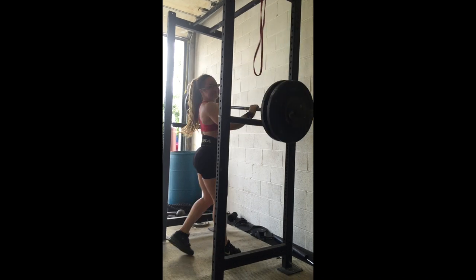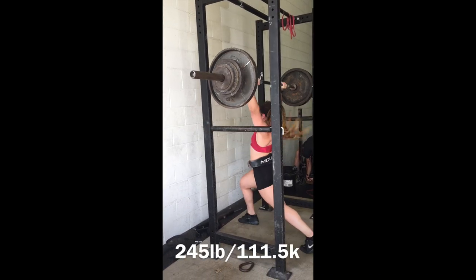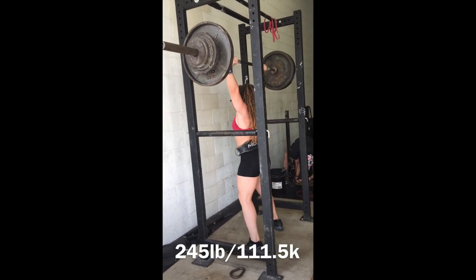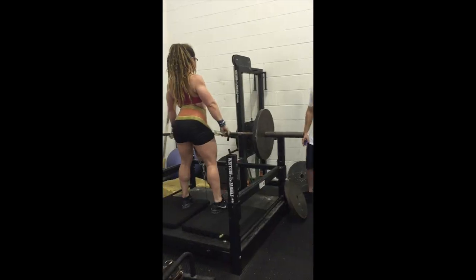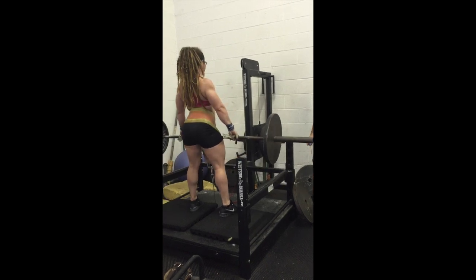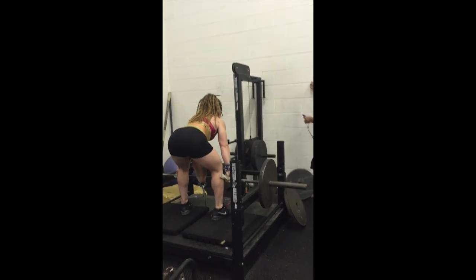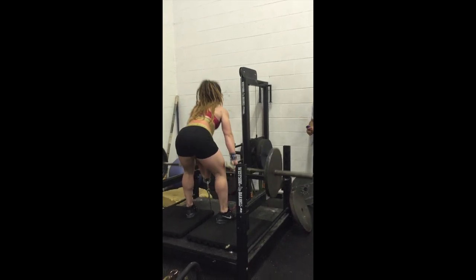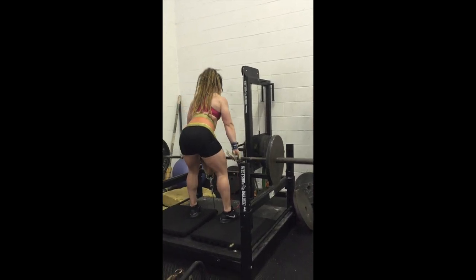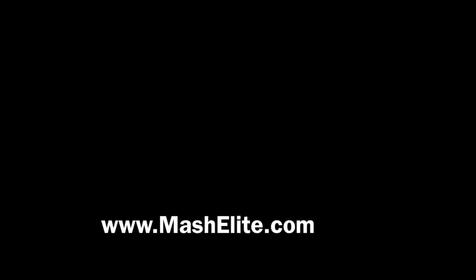Here we are doing some pin jerks. That first exercise was the RDL frog stance, heels together. Snatch grip deadlifts on the belt squat machine — doing some awesome pulls while working on that extension. The hardest part of that was just the extension work. Anyway, I hope this gives you some good ideas. Also go to Westside Barbell and purchase some crazy equipment.